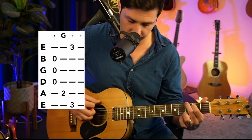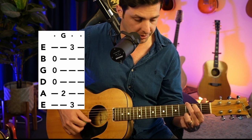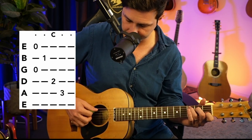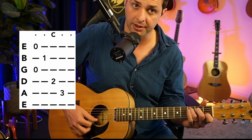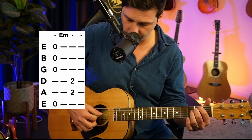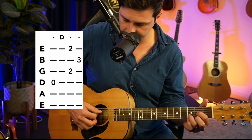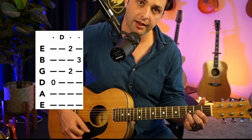Recap: first chord G — three on the E, two on the A, open, open, open, and then three on the high E. Then C chord — three on the A string, two on the D, open, one on the B, then open. Then E minor — open E, two on the A, two on the D, then open everything. And the last chord D — open on the D, two on the G, three on the B, two on the E, and then you strum that.